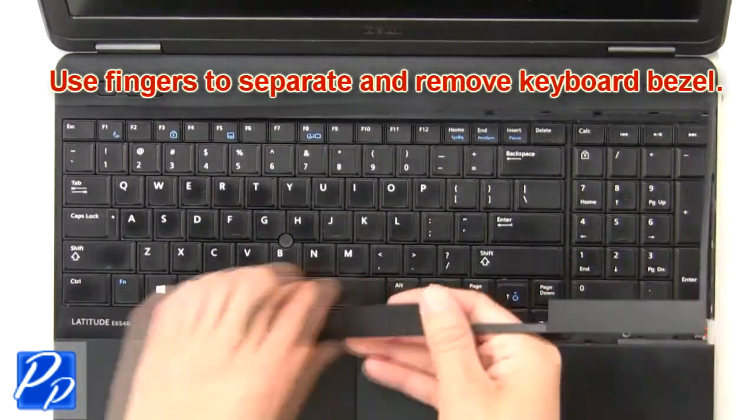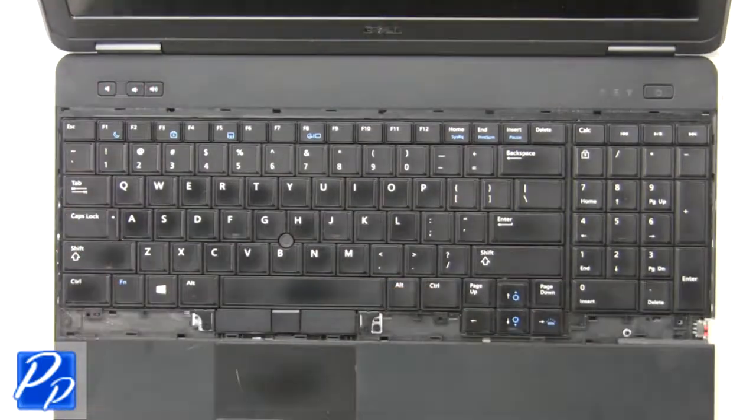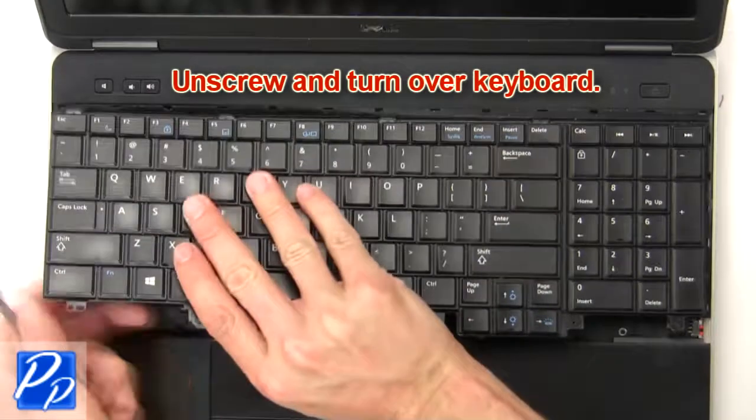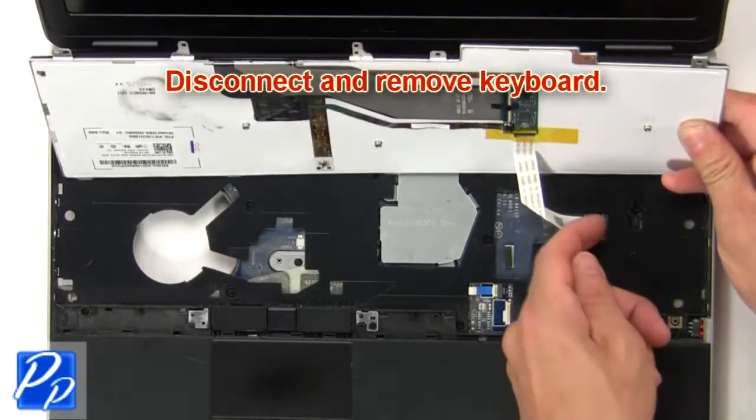Now use fingers to separate and remove the keyboard bezel. Then unscrew and turn over the keyboard. Now disconnect and remove the keyboard.